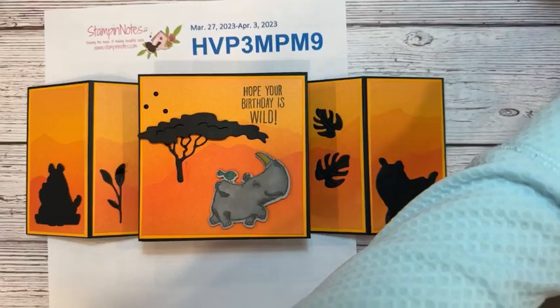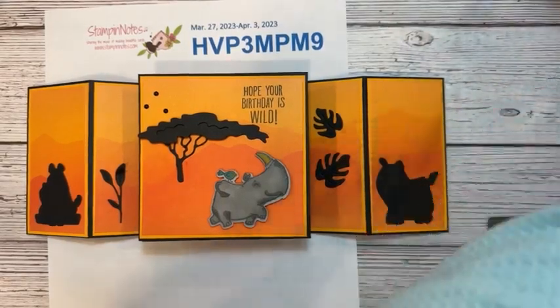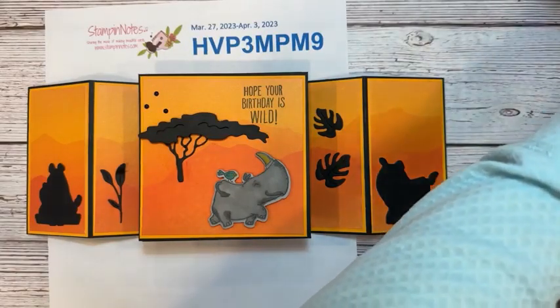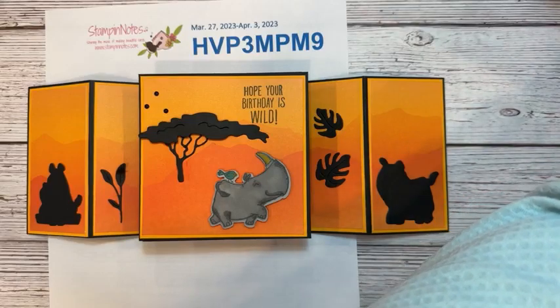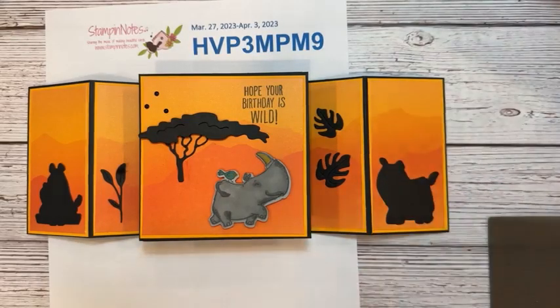Hey everybody, this is Verna. It is Monday, March 27th, 2023 — we're almost April, early spring, kind of chilly here tonight. I have some fun for you, and thank you for joining me.